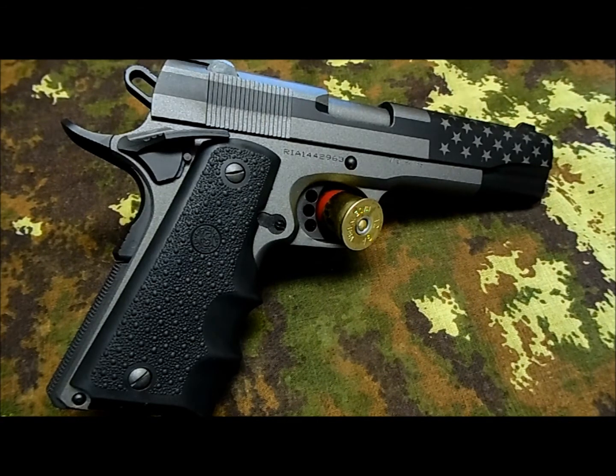I'd like to thank Rico for the opportunity. He's a certified Cerakote applicator and also has a background in CNC machinery and knife making, skills he applies in his business. The Cerakote painting process is interesting and very well thought out.